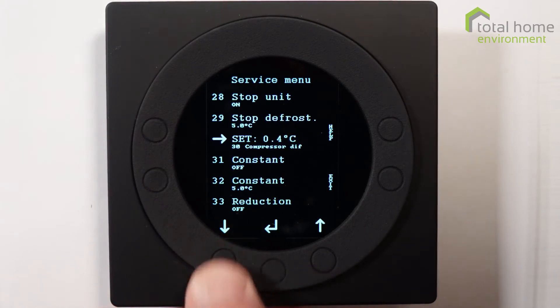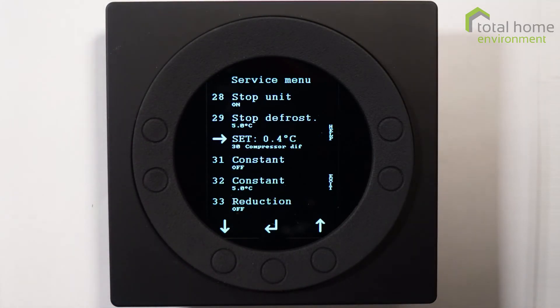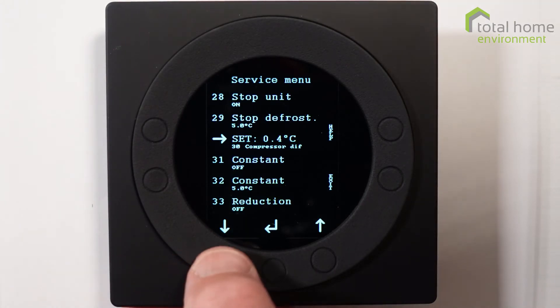Compressor differential is 0.4 of a degree — this is a hysteresis. So if you set a target temperature of 21 degrees, the heat pump runs on to 21.4 degrees and then stops. It won't start again until the room temperature has dropped to 20.6, which is 0.4 of a degree below the set point.